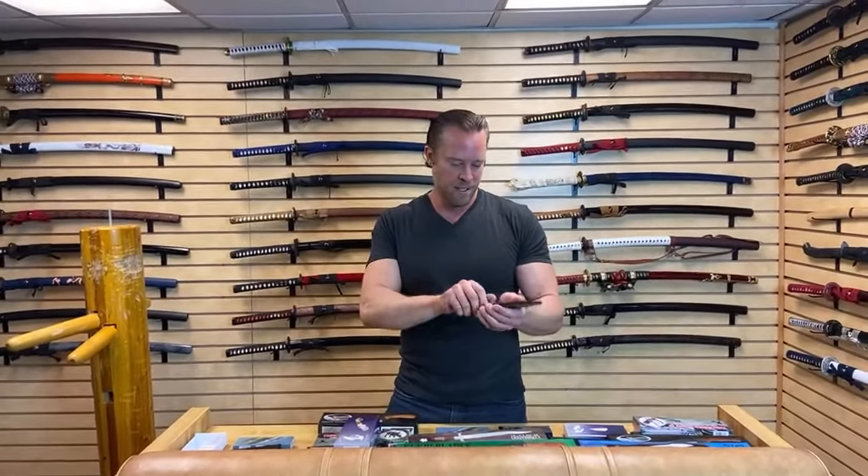I probably get around 20 products a week that people want me to sell on the site, but after I test them, only one or two actually get up on the site. I just don't want to sell junk — that's the key.